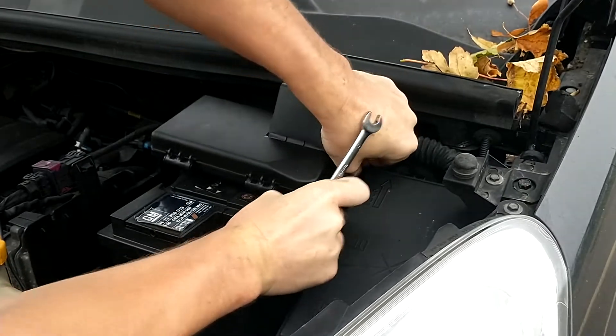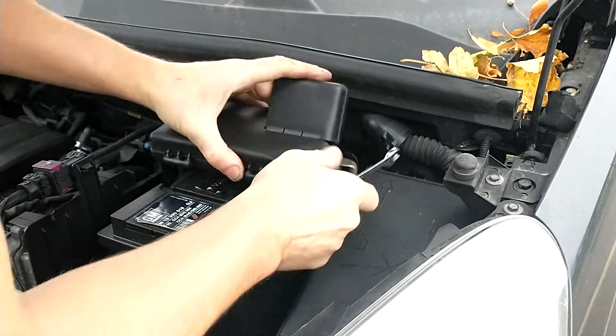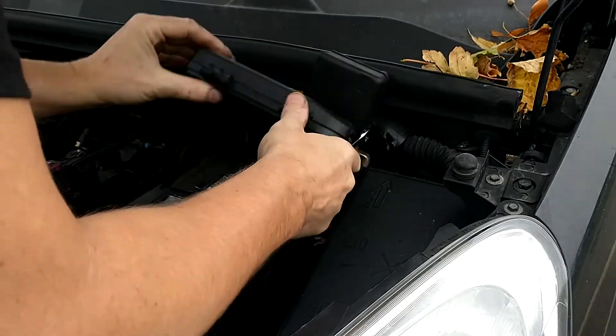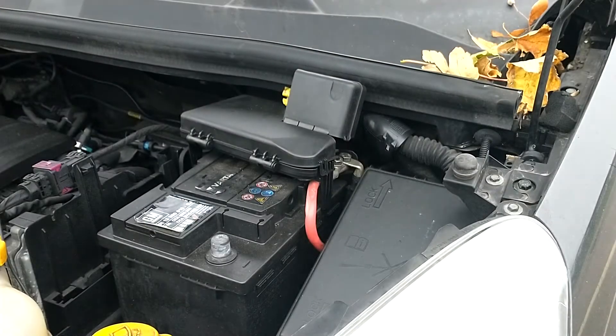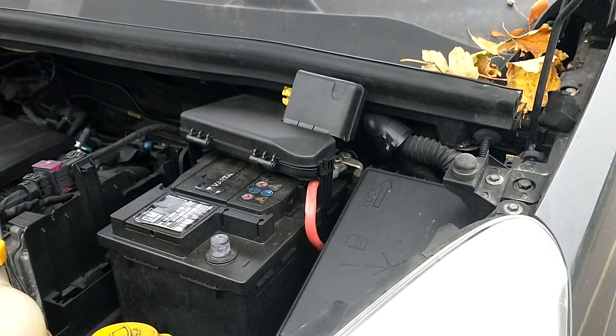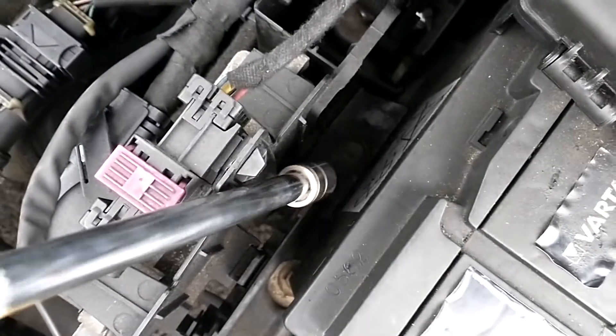Try to give it a little wiggle — it's a bit tight. That's off. We've got a 13mm just down here; get that on an extension again.